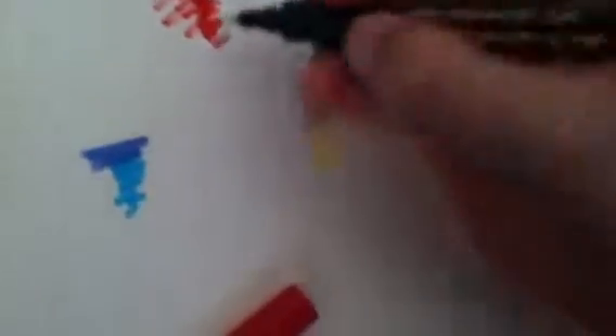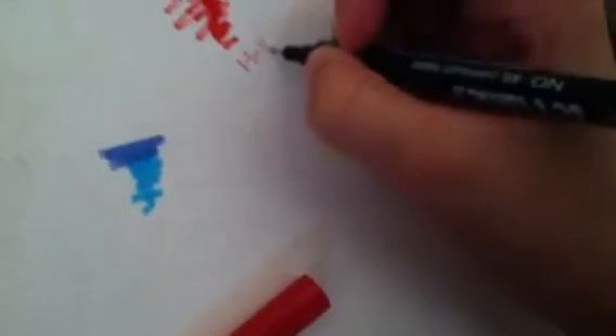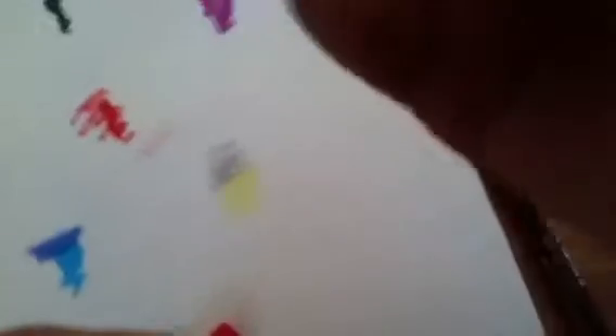Okay so these two markers — this is what they look like. They have this painting tip and they also have an extremely fine tip. Now that you saw the red one, I'm going to show you all the rest of them. They make this nice little blending kind of thing.